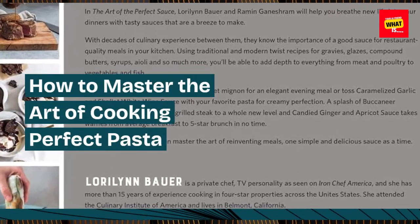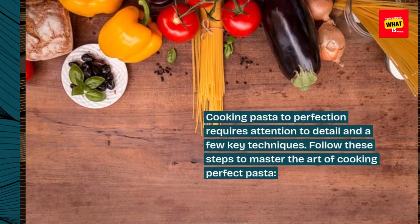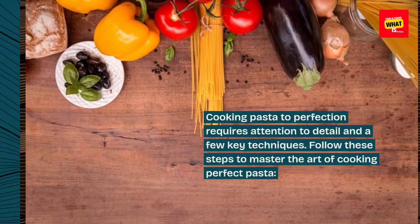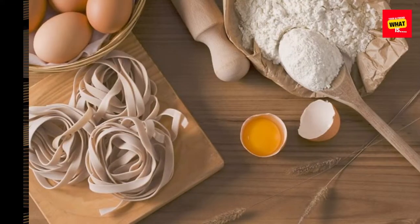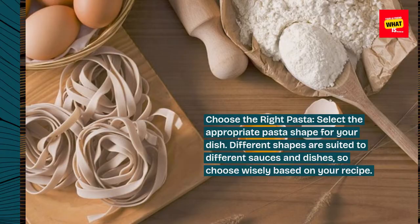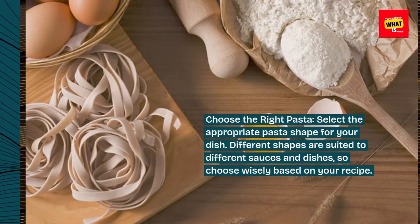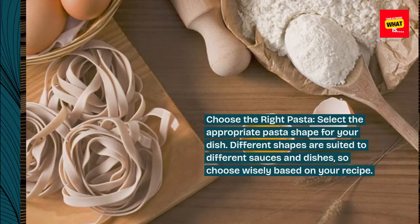How to Master the Art of Cooking Perfect Pasta. Cooking pasta to perfection requires attention to detail and a few key techniques. Follow these steps to master the art of cooking perfect pasta. Choose the right pasta: select the appropriate pasta shape for your dish. Different shapes are suited to different sauces and dishes, so choose wisely based on your recipe.